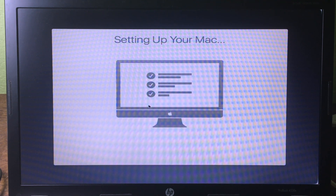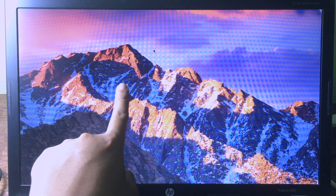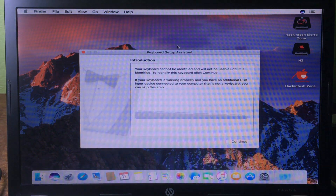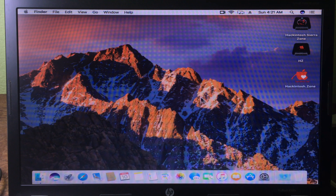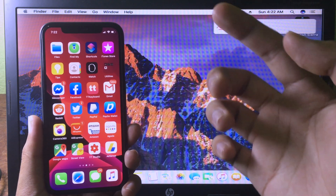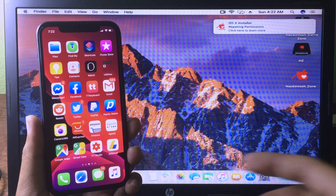Wait for the desktop to appear — and now we are on the HySera desktop, as you can see. Everything is working fine. Thanks for watching, I hope you liked this video. If you have any questions, comment down below and I'll see you in the next one.